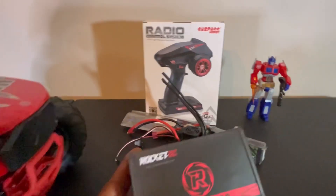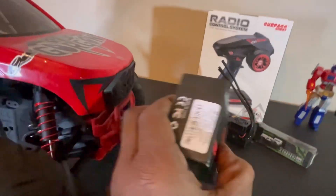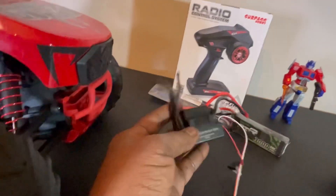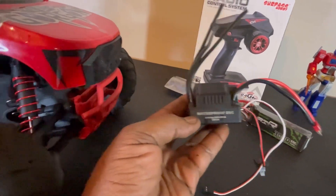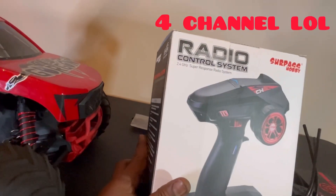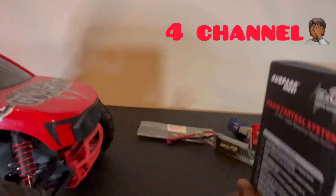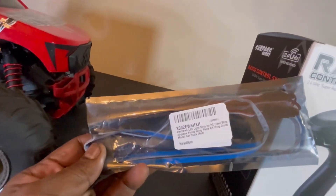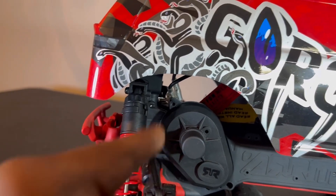Right here I got my Surpass brushless motor - I think this is 3800KV. We also have our brushless ESC, I think it's up to 120 amp for 2 to 4S lipo. We got our Surpass Hobby six-channel radio, and we're also going to be putting in some LED lights. All right, let's get started on the truck!